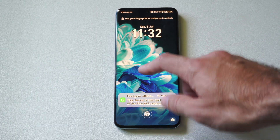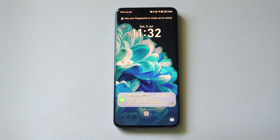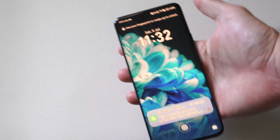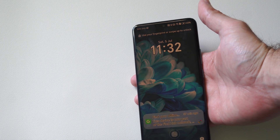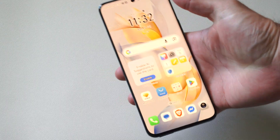So I'm trying to log in, but I don't have my biometrics or the lock screen password. What I can do is factory reset this phone, which is going to wipe all the data including the lock screen, and then we can just sign back in with our Google account.